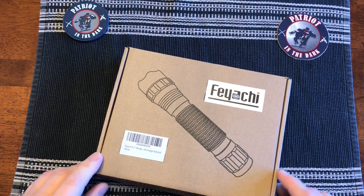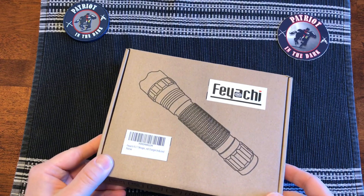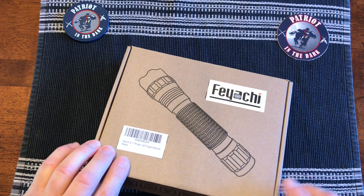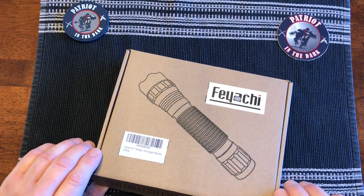Fiatchi sent me another budget flashlight to review and give away. If you're interested in any of the giveaways, just stick around to the end and I'll let you know how you can enter.